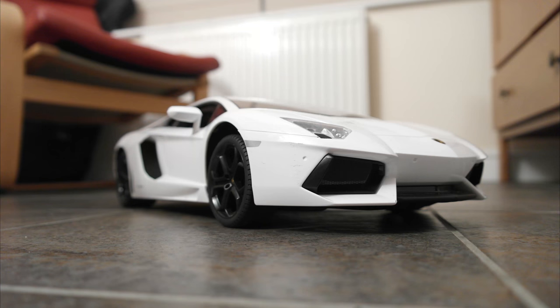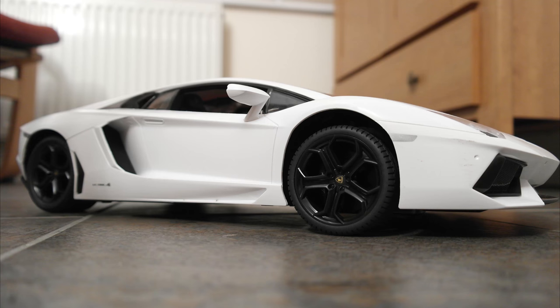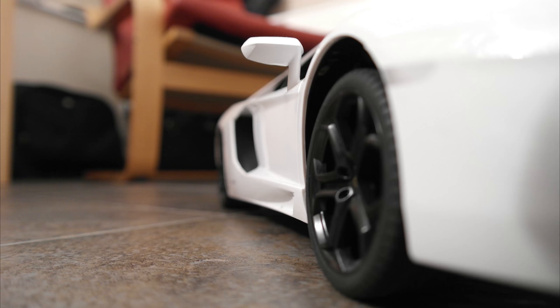I'm Jacob Battersby and this is my review of the Lamborghini Aventador remote control car from Maplins — maplins.com or .co.uk. This is like a RadioShack if you're in the US, but for the UK area. You can buy remote control cars, TV setups, all that sort of thing — electronic products, all from that shop.